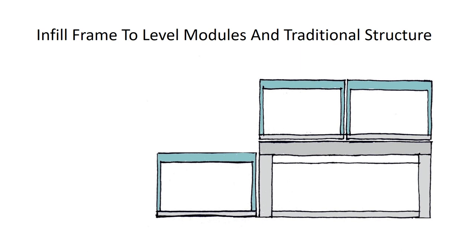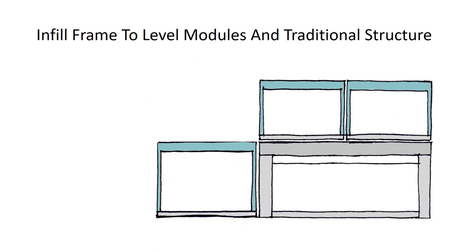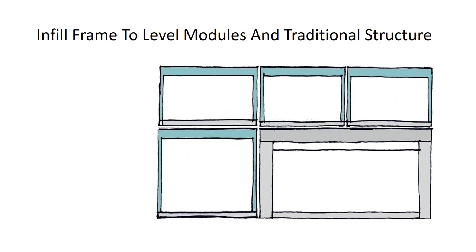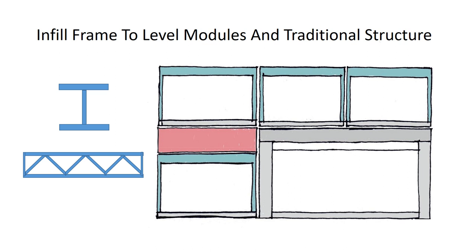When modules are erected beside traditional buildings, sometimes there's a difference in height — traditional construction tends to be taller. The difference may be taken up with an infill structure, which provides a level platform for the next set of modules to go on top. Alternatively, we can make taller modules on the ground floor, but this introduces additional manufacturing issues with two different heights of modules going through the factory. When the step in height is low we can use beams, and if it gets very tall we can use trusses or vertical sections.